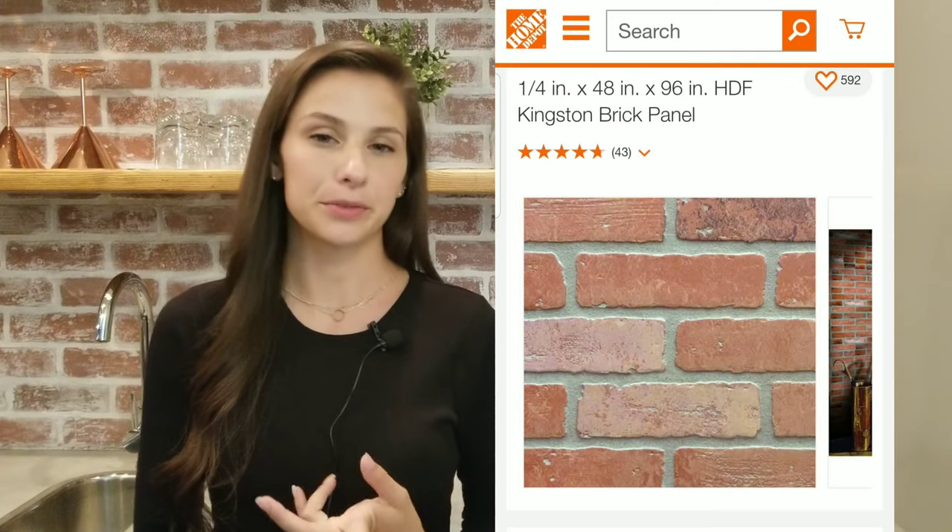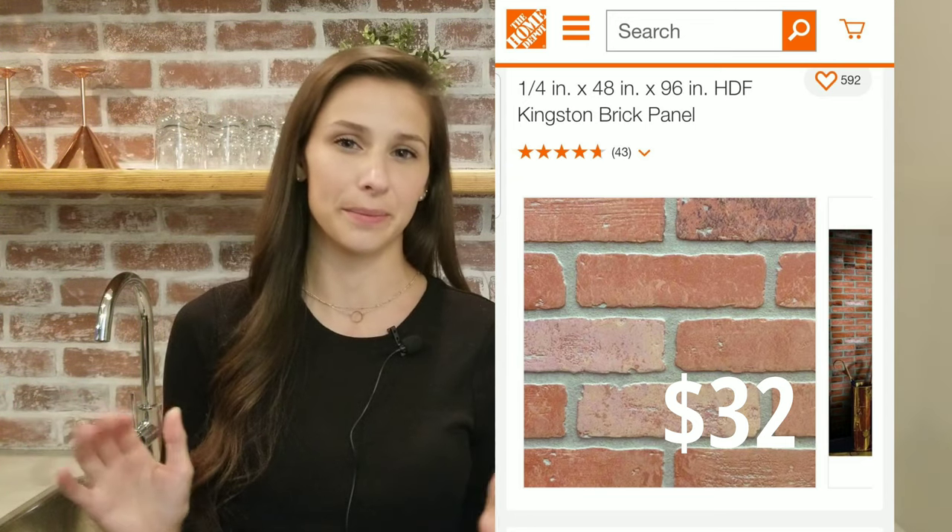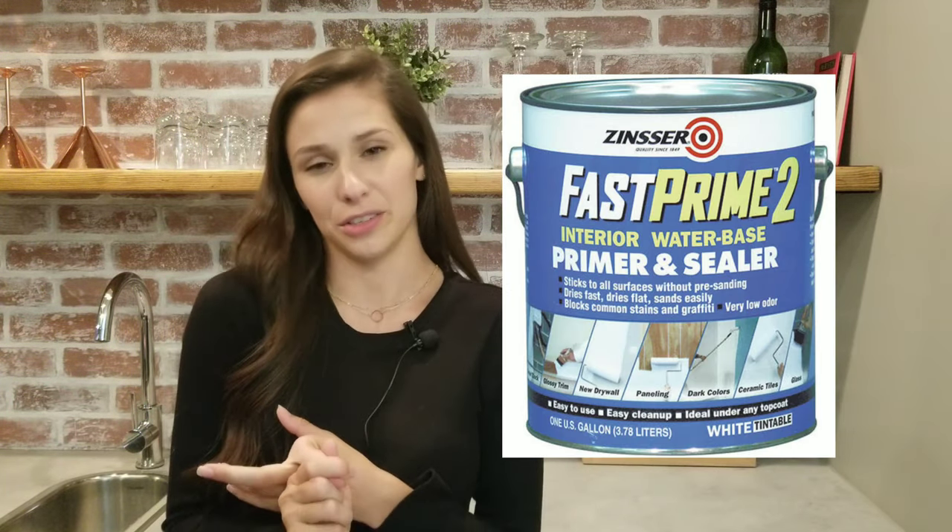Hey everyone, my name is Amy and today I wanted to show you how I made this faux brick wall or backsplash using Home Depot brick panels. The things you're going to need are brick panels from Home Depot — I like those from Lowe's and Menards the best because I like the color and the texture of them — and you're also going to need white paint; I just used white primer that I had lying around the house.